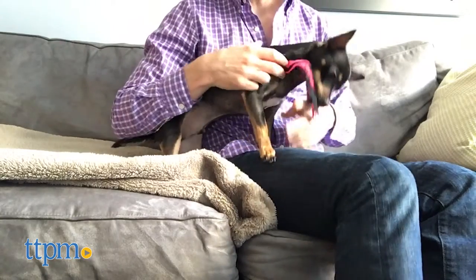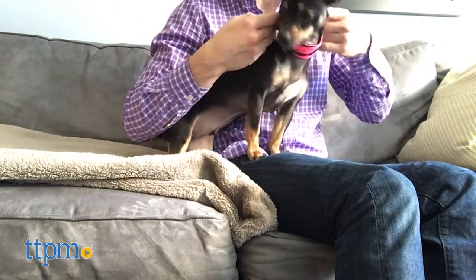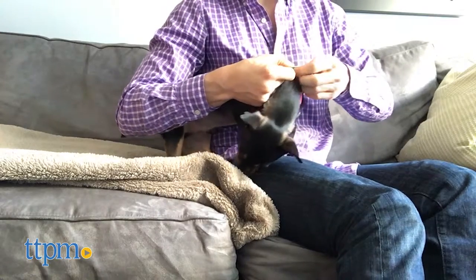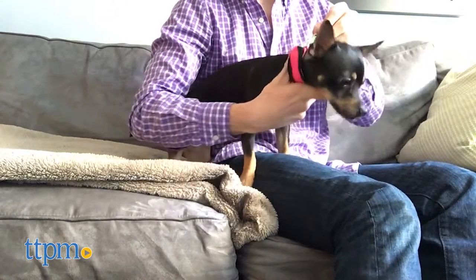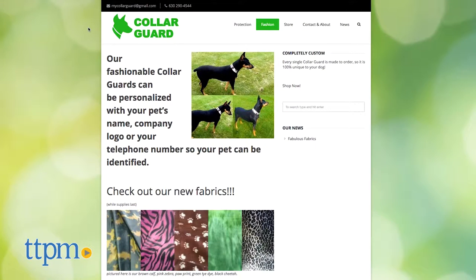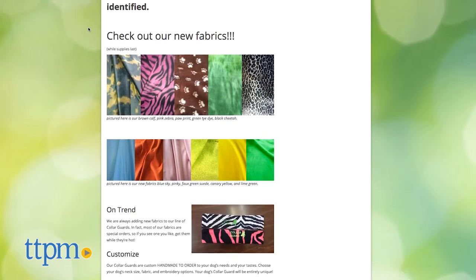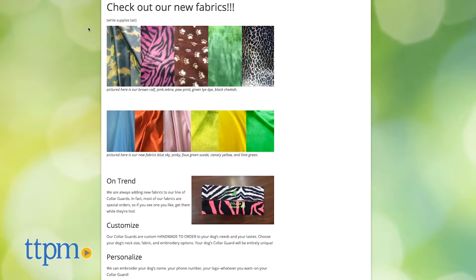The materials used for collars can irritate a pup's sensitive skin, so Sandy Sleeve came up with this soft fabric collar cozy. Available in a wide variety of fabrics and colors, these handmade sleeves are customizable online at MyColorGuard.com. Some suggestions are pet identification information or company logos.